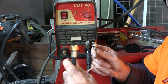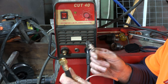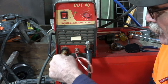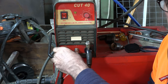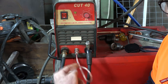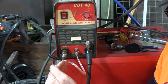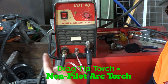So guys, this is the torch lead - the one that doesn't need the stand-off guide. Just the standard torch plugs - you've got your standard plug here, your power lead and your air lead. Now this torch here is a drag tip torch. If you're using a drag tip torch, it's a non-pilot arc torch, and you don't need a stand-off guide.